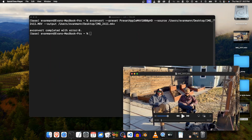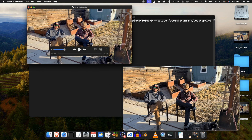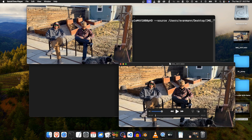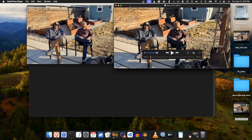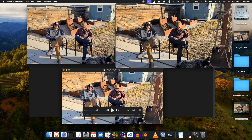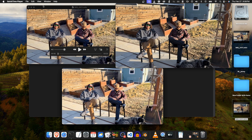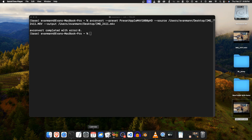I'll open these side by side with QuickTime. Our MOV file is the HDR original and this is the tone mapped SDR — you can hardly even tell a difference. The dark shades are a little bit better, and it's way closer and way better than this one tone mapped by Handbrake, which just looks a lot more red.